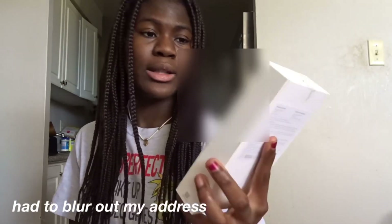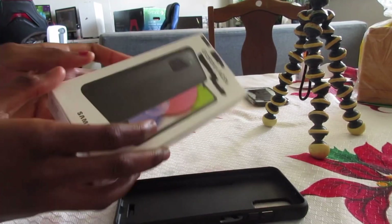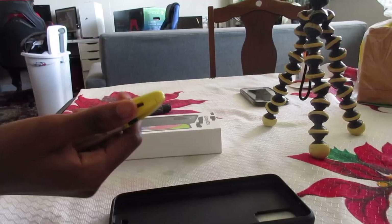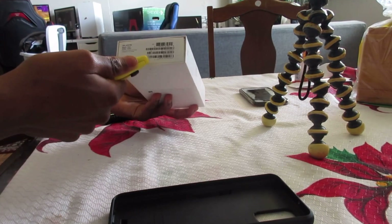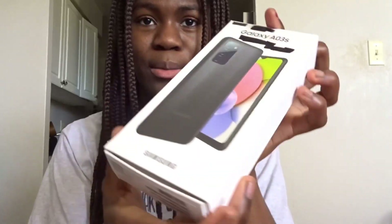Hey guys, welcome back to my channel! Today I'm going to be unboxing the Samsung Galaxy A03s. Let's get into it — I need to cross out my address on the package first. This is the box right here, and I also got a case for it. I have my trusty box cutter ready, so okay, moment of truth.